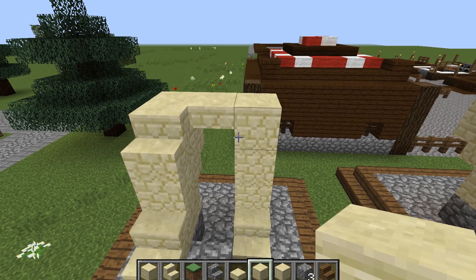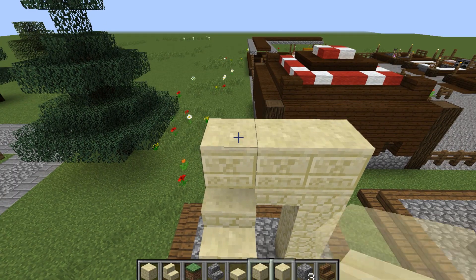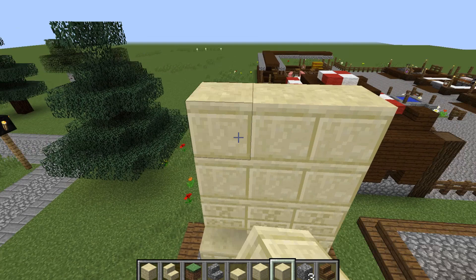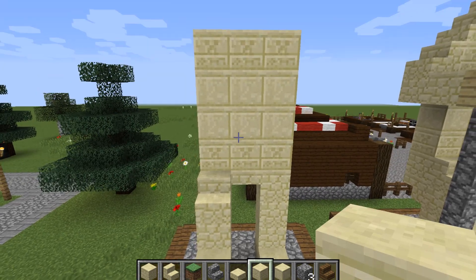Then some sandstone slabs — what we're going to do is just connect this up nicely like that. Then some chiseled sandstone for his actual body, we're going to come three across. Then some smooth sandstone — we're going to go three across and up two, and then for the last row the chiseled sandstone again.